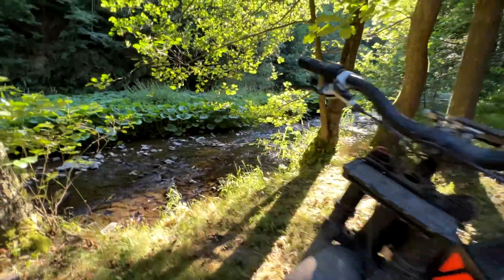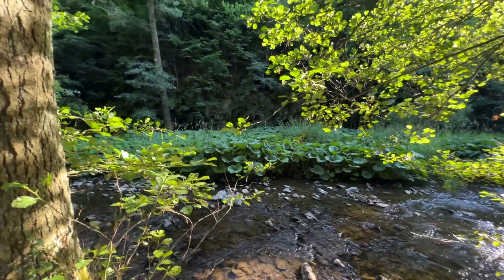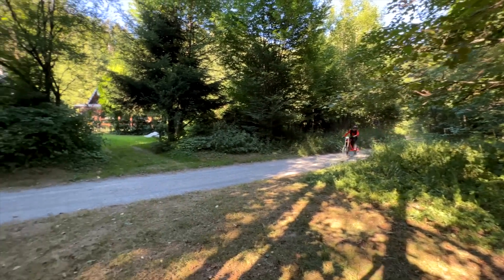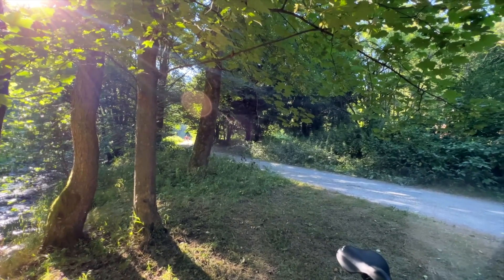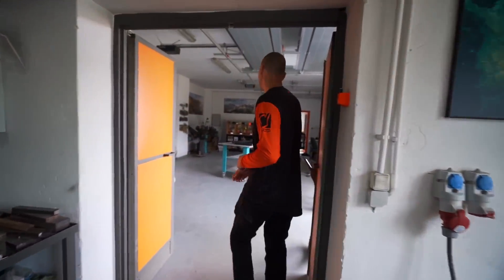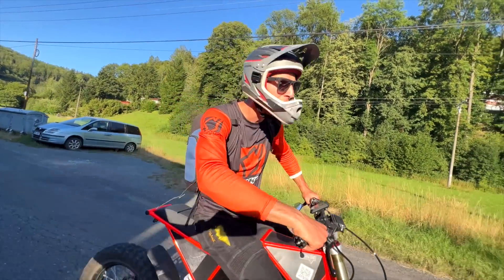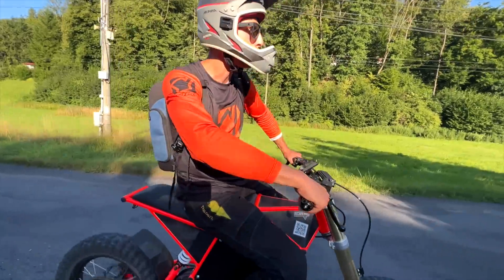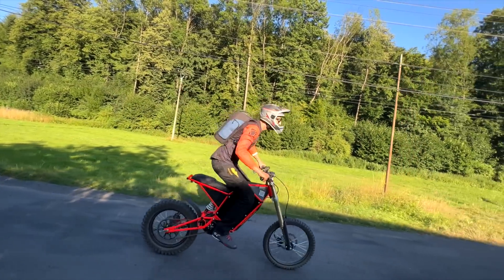I'm sorry for always testing on these flat grounds — as we call it, this central almost flat region — because it's so flat, there is no mountain, there's no hill. So I can't properly show you how it performs on hilly terrain. That's why we did a quick trip with Margaret to at least get some footage. I'm 100 kilos and 190 centimeters tall, and this has a heavy-duty front with heavy-duty brake calipers.